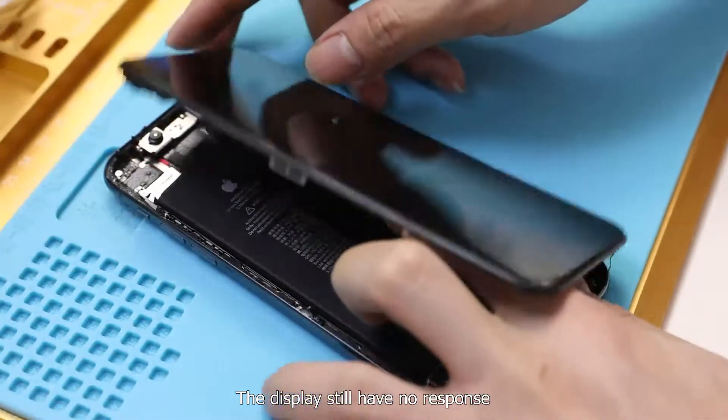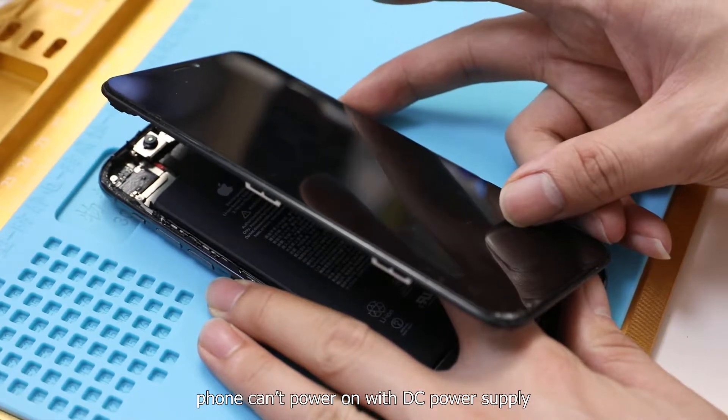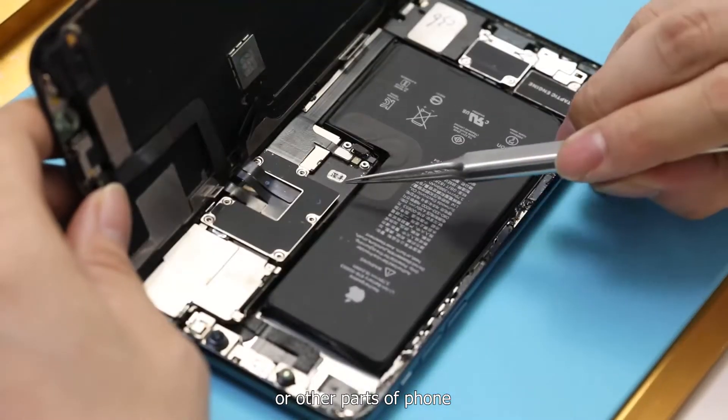We found the power-on electric current starts from 0.094A, swings, and drops to 0.234A. The display still has no response. The phone does run with the DC power supply, so in this case we need to confirm whether the problem is caused by the motherboard or other parts of the phone.